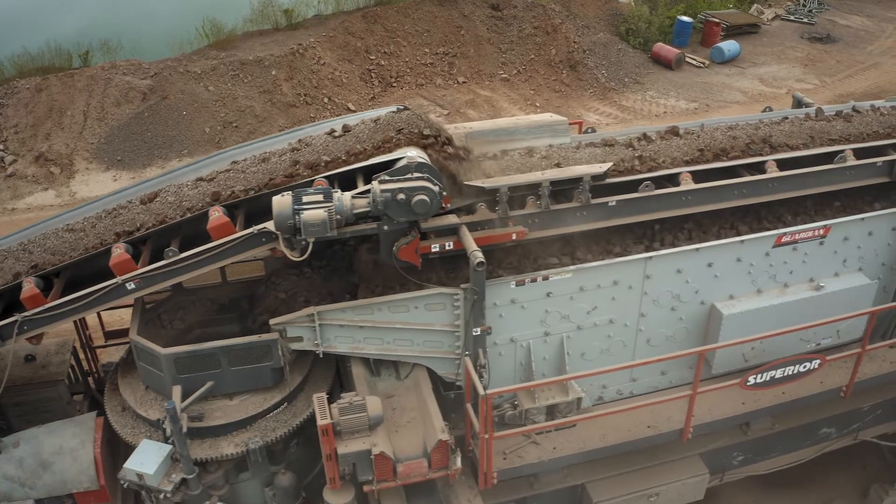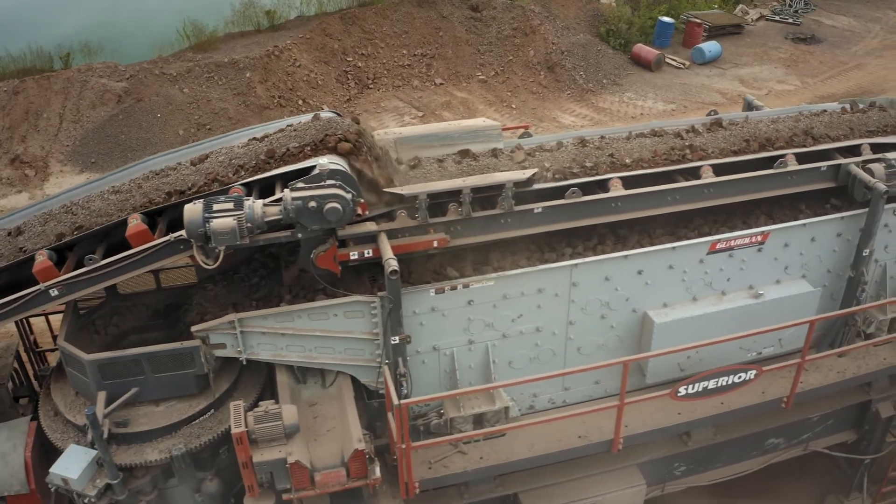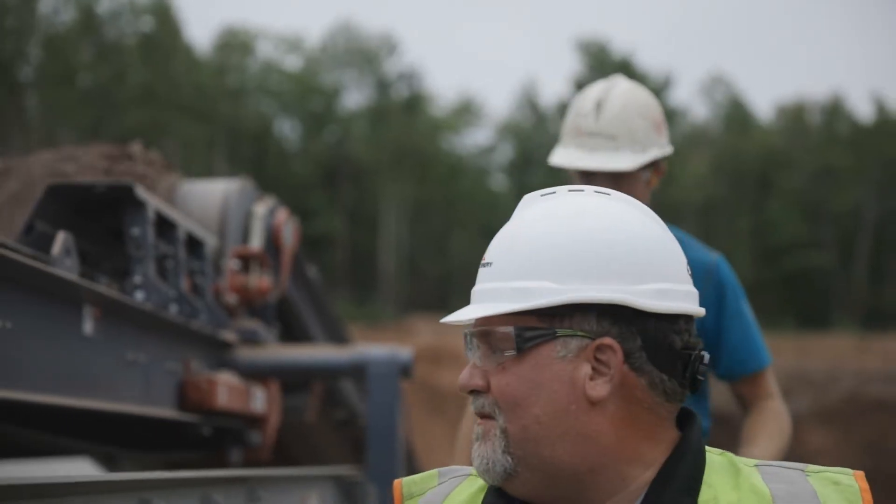Anything to do with aggregate production, we can service anything that they have and supply the parts and machines they need.